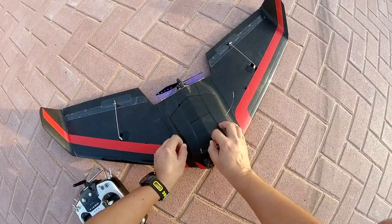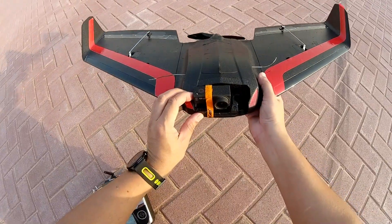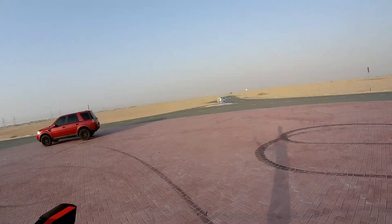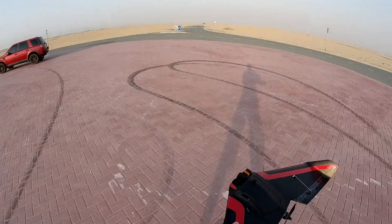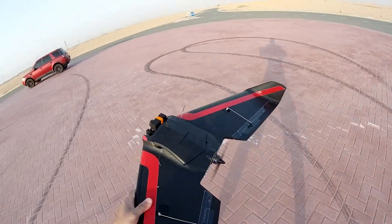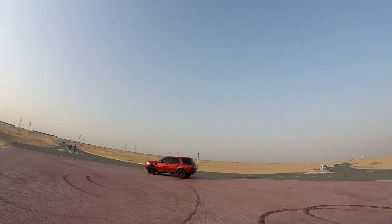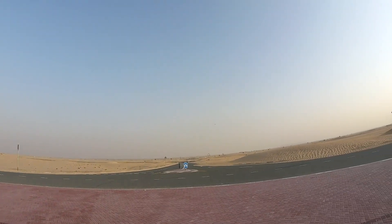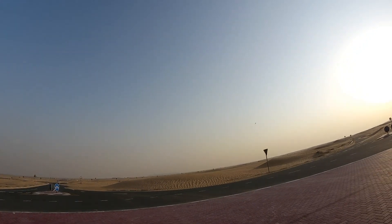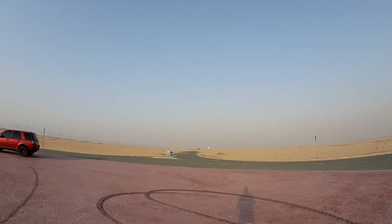I hope you don't crash it because my poor SJCAM Legend S6 is on board. Taking off from here — okay, should be good. Perfectly balanced today. In order to balance the CG and fly this baby really nice, you will need a camera on the front.